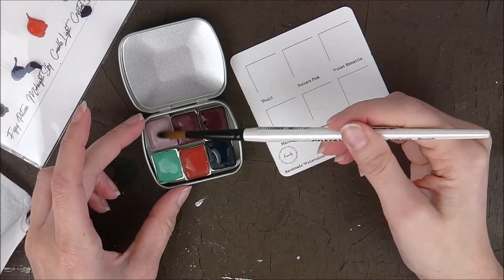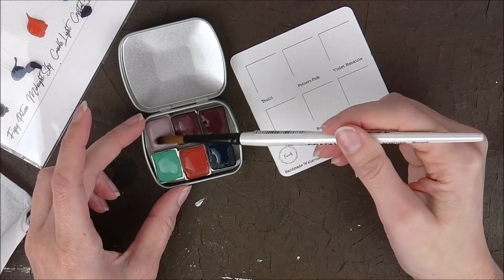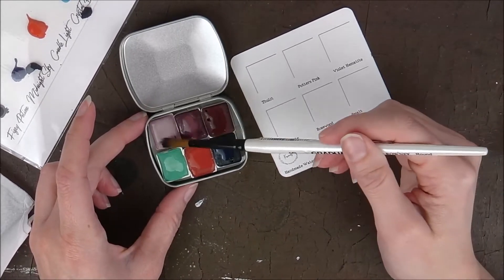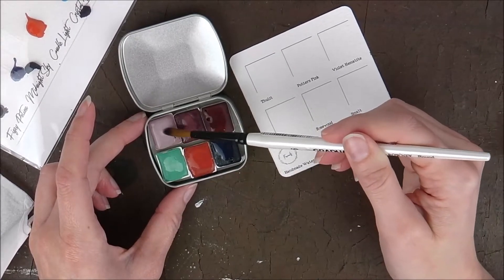These pans are filled to the brim — they're amazing!